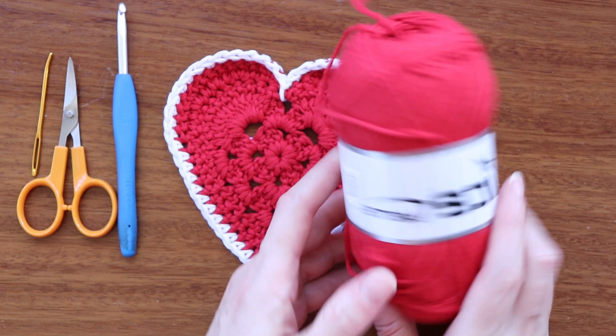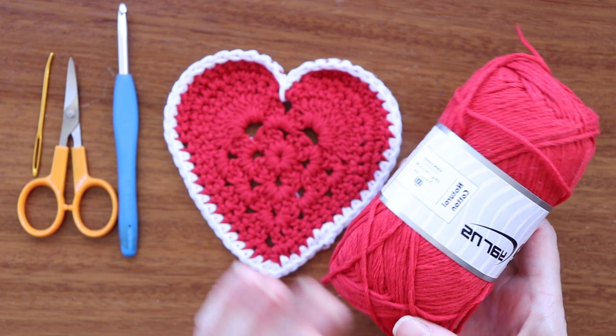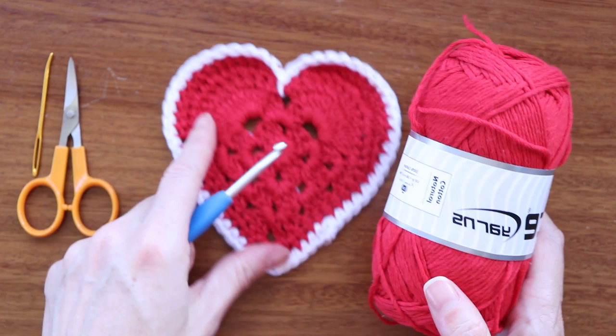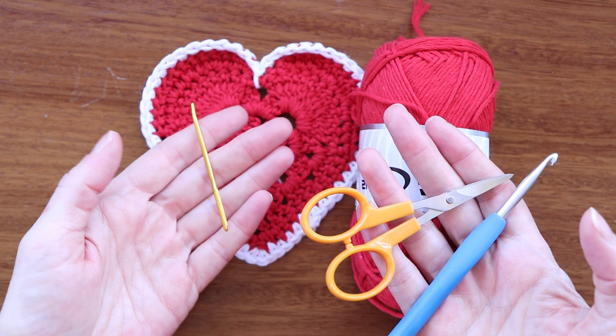To make the super sweet heart bunting, you will need yarn. I'm using Natural Cotton by Ice Yarns — 100 grams, 180 meters, a three weight, 100% cotton. You can use acrylic or whatever yarn you'd like. This pattern calls for a size 4 knitting needle, but I'm using a 5 millimeter hook. If you're using a worsted weight or acrylic, just use the hook recommended on your yarn label.